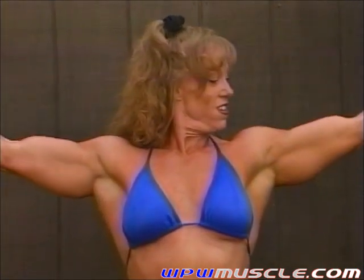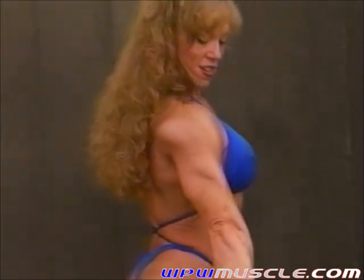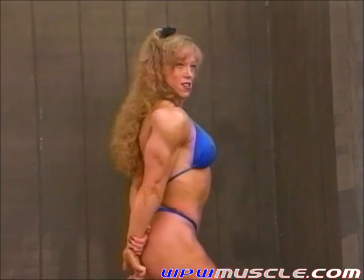Good, yep, just like that. Beautiful. Some triceps — side tricep. Good. Sheila, good.